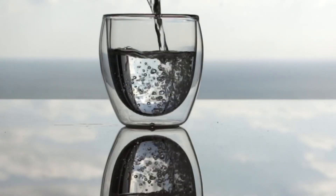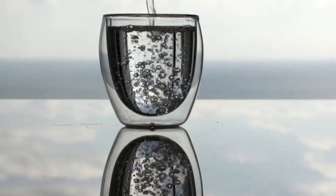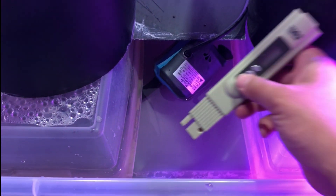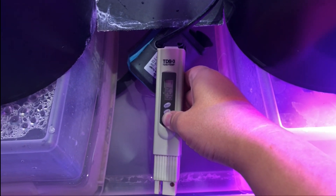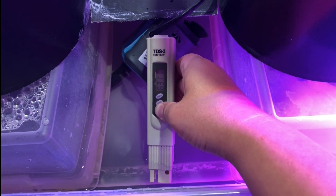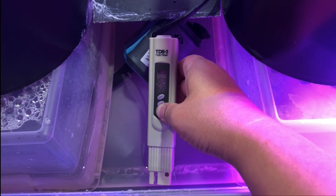So try switching to distilled water to see if that'll solve the problem. If that doesn't work, then test the water with the TDS meter after the nutrients have been applied to ensure that the nutrients are added in at the correct dosage, as every hydroponic nutrient manufacturer will publish the correct parts per million range the water should be at after the nutrients have been added.